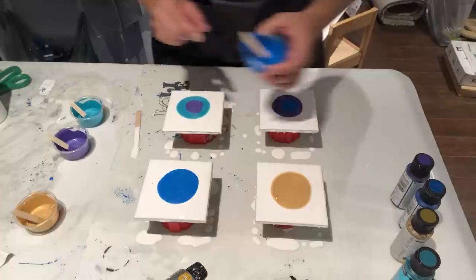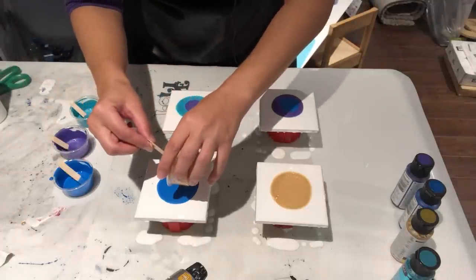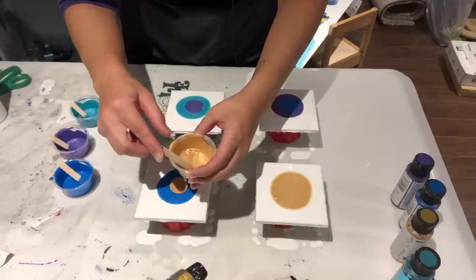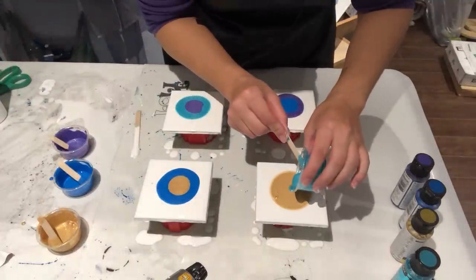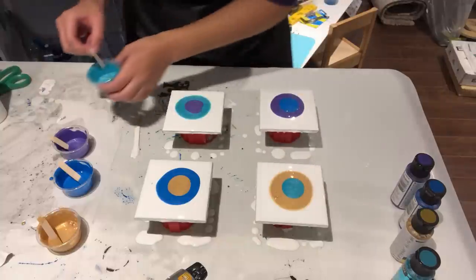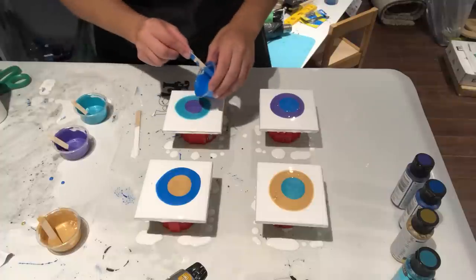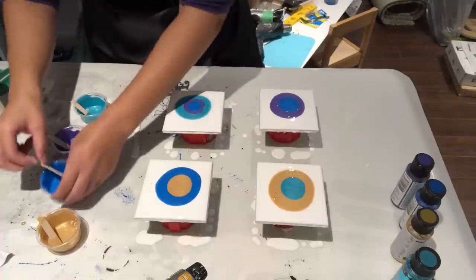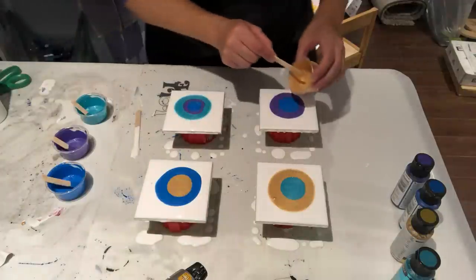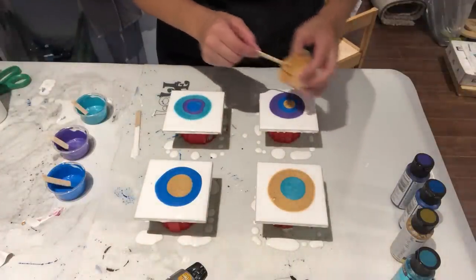Alright, I'm going to puddle pour in the middle and do them all differently — starting so they're all the same colors but poured in different order, just curious to see how that turns out. My first puddle may have been a big one — I think I put too much paint. Look how much gold I put in there, it's ridiculous — it's just a four-inch tile! Oh my god, this might not work out.